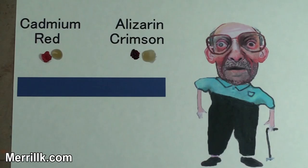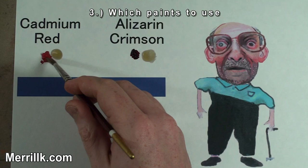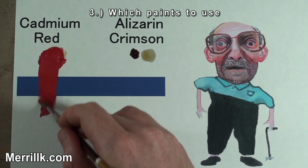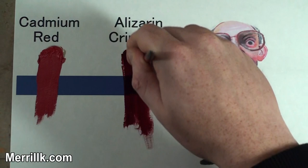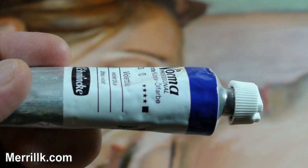Paint colors have different characteristics. For instance, red is not just red when it comes to painting. Cadmium red, the color on the left, is extremely opaque and has great covering power. The color on the right, alizarin crimson, is extremely transparent with lesser covering power. Notice how you can see the blue line through the alizarin crimson, but not the cadmium red.